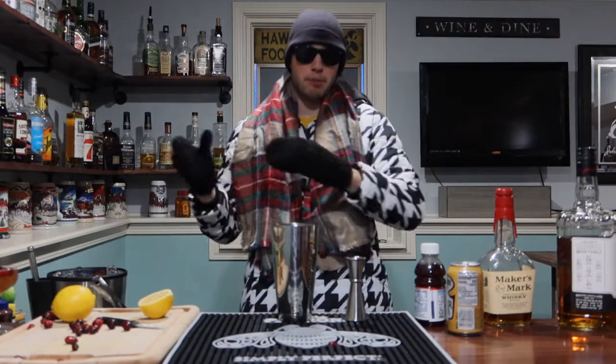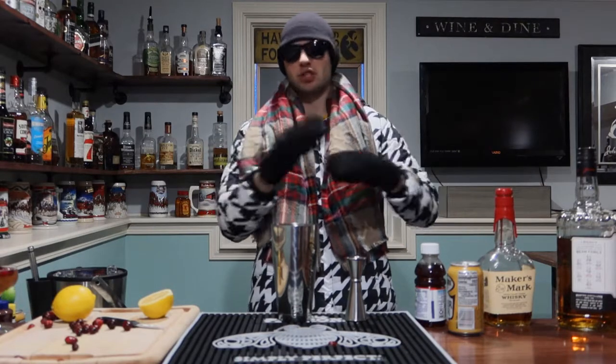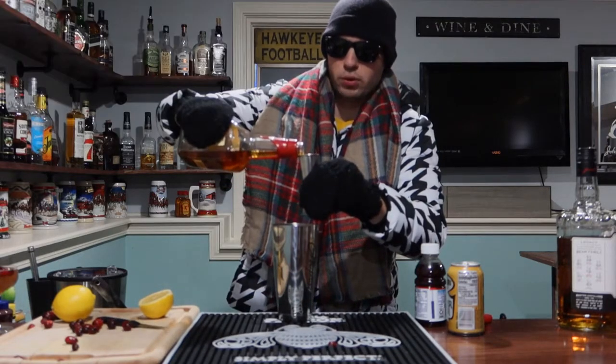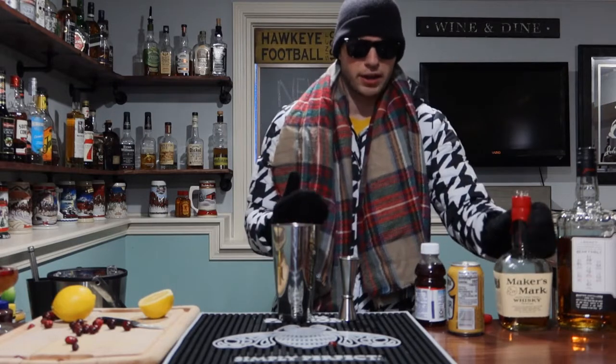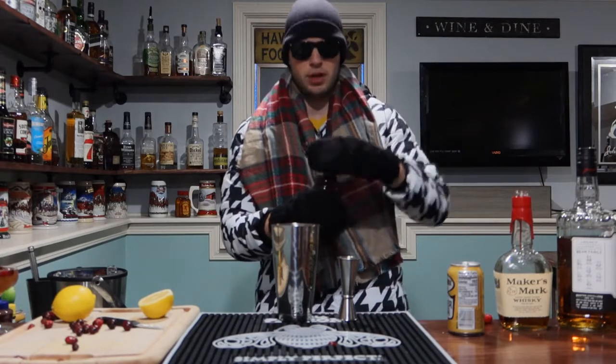So this next one is called the Merry Berry Buck. Again, another bourbon base — we're sticking with it. This one we're going with our Maker's Mark bourbon because that's what it calls for. I'm pretty sure it's from their special holiday recipes. There are a ton of Maker's Mark recipes and I love it. So let's go ahead and do an ounce and a half of our Maker's Mark bourbon. I don't know if I could do a full day with these mittens — I couldn't use my phone, I don't know if I could go to the bathroom correctly.